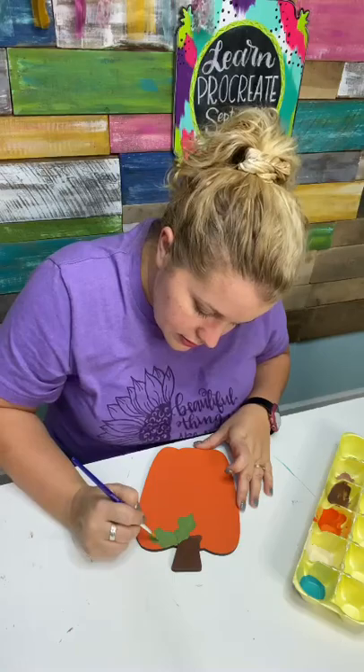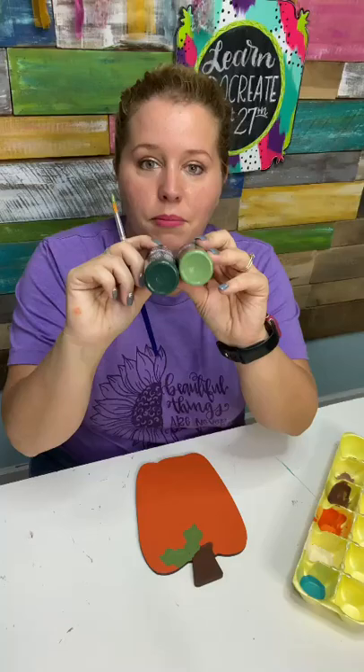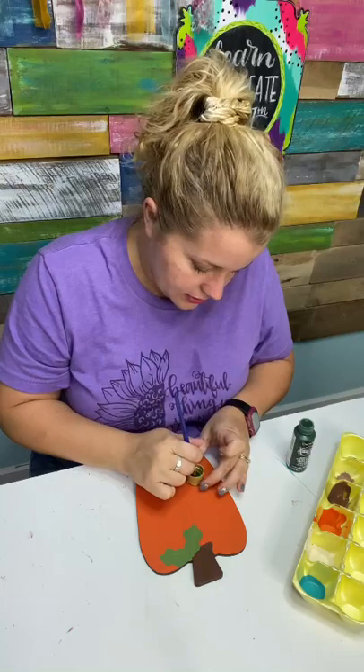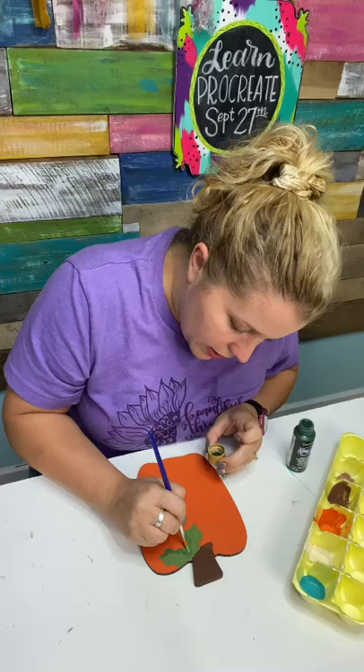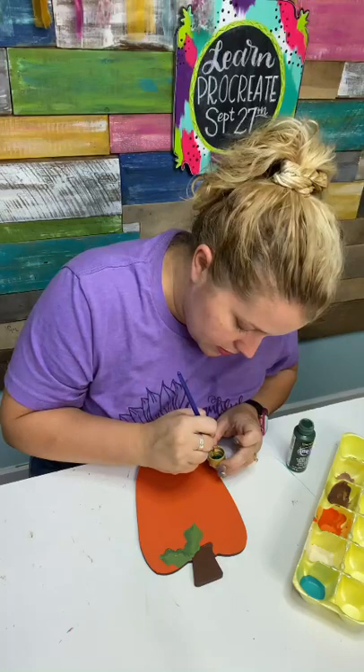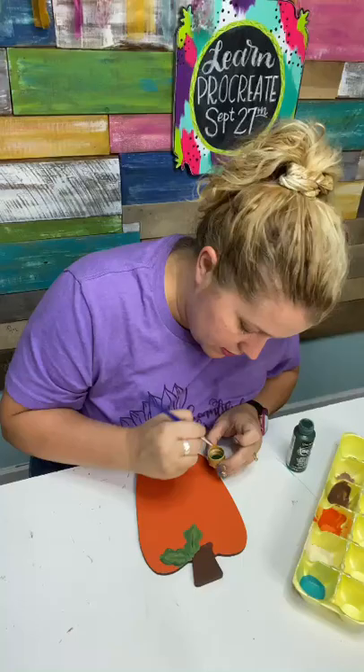Putting a quick second coat on these leaves. There's our leaves on our little pumpkin and we'll add some details. Let's use a little bit of the Hauser Dark Green — here's the difference between the medium and the dark, it's quite a lot darker. I'm just going to get a teensy bit out of the lid and do a little bit of shade on the bottom side of these little leaves, and put a little bit down the center to define the center of that leaf.